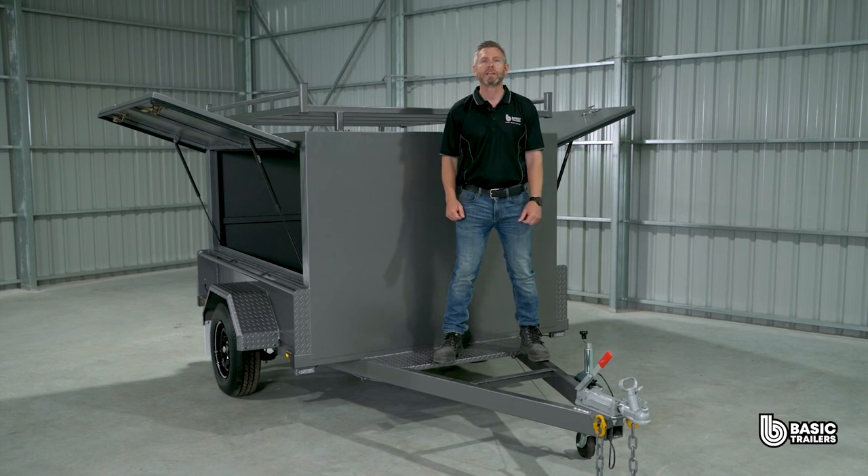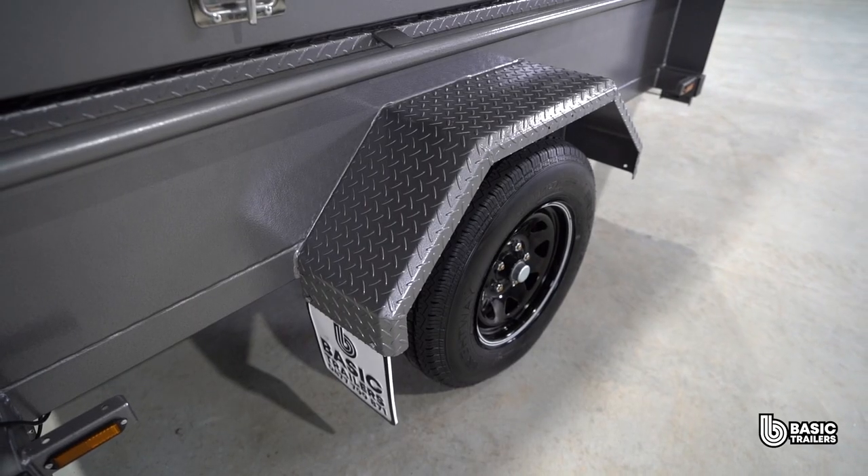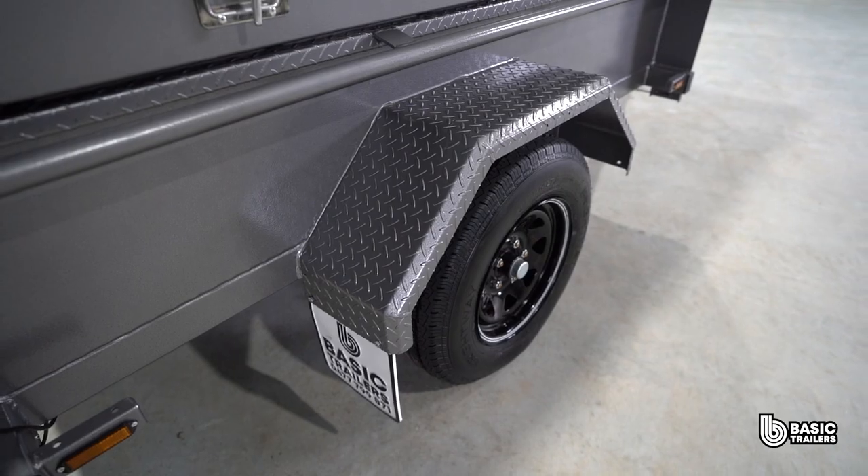Want more? We've got ATM upgrades ready to go, giving you a beefier chassis, top end running gear and electric brakes. Dive into our website for this trailer and a heap of other models, and if you can't find a trailer to perfectly suit you, our experts are on standby to bring your unique trailer dreams to life. Until next time, drive safely and happy towing.